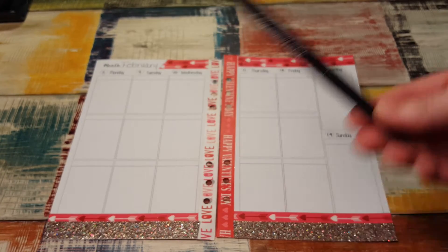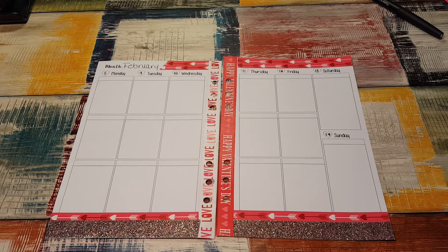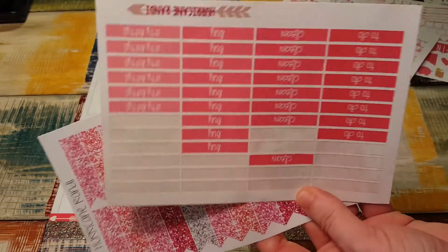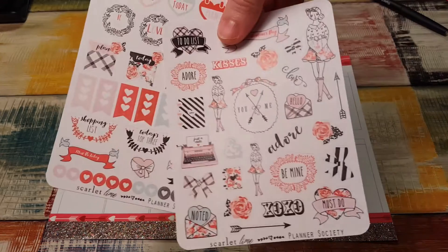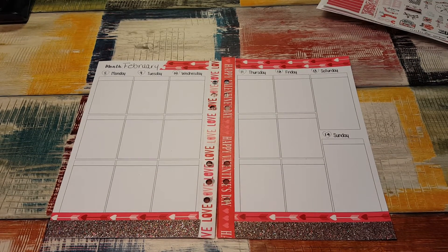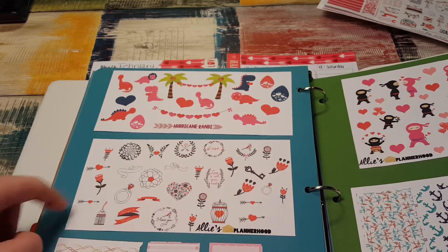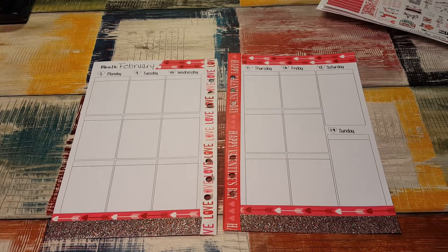I have my black Paper Mate Flair, which is what I use to write the days of the week. I'm using a couple of things — I have Hurricane Randy's kits. This one was from her mystery box that I got last month. I also have some of the Planner Society stickers that came in her mystery kit, and a bunch of stickers from Allie's Planner Co — or Allie's Planner Hood — and some Hurricane Randy and more of Allie's. I might throw in some random stickers. We're going to put the base down and go from there.